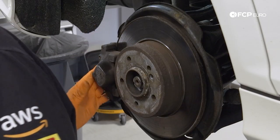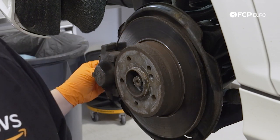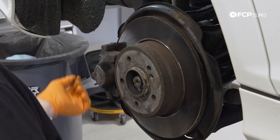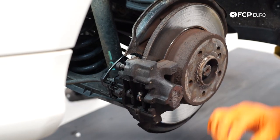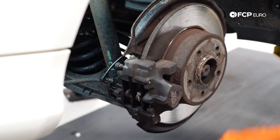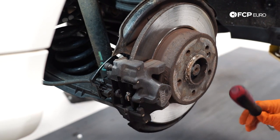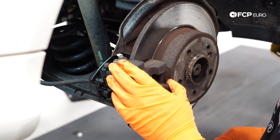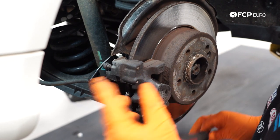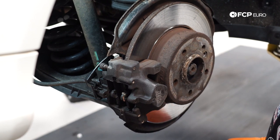Before we take the caliper apart, we're going to try compressing the pistons a bit on each side so that we can take these pads out and leave the caliper ready for the new ones. Keep in mind your fluid level at the reservoir — if the fluid's already high before you even touch the brakes, you're more than likely going to have to remove a little bit. In this case the fluid was done recently and the pads aren't that wasted, so we're not going to worry about it, but something to keep in mind before you start compressing your pistons back in.